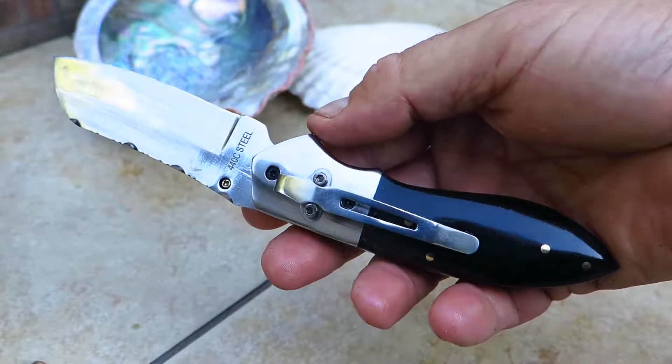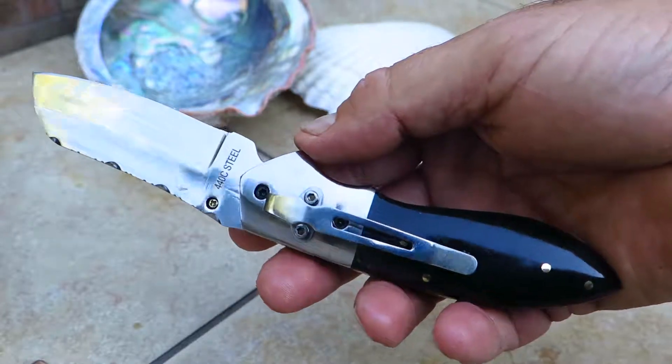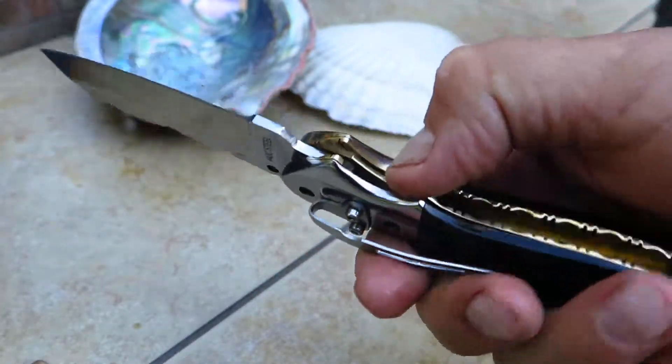Paul, DKC Knives. Here's a quick video of the Excalibur. This is the Excalibur in 440C stainless steel — a beautiful pocket folding knife.